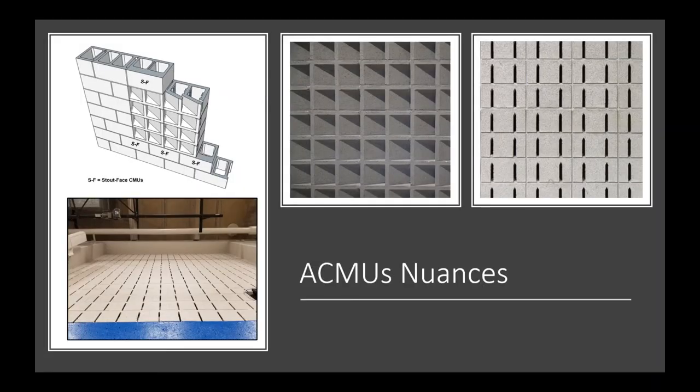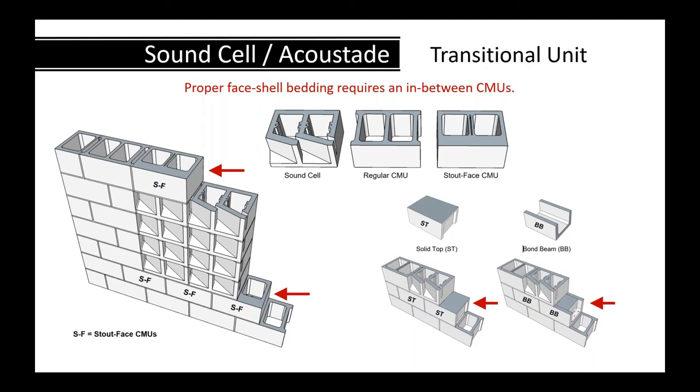Some concrete masonry nuances: if you're designing with Sound Cell or Acoustate, because it flares back, the face shells don't align with a regular CMU, so it needs a transition CMU at the base and top of the units to continue the wall. At the bottom of the Sound Cell, there's a thickened face shell unit called a stout face unit. You could also use a masonry solid top or bond beam — all are readily available in the masonry industry.